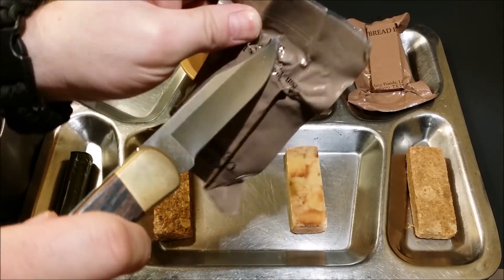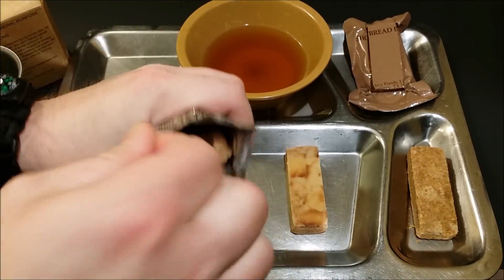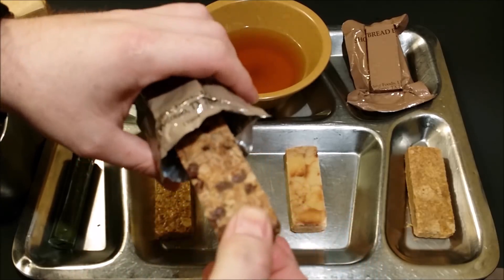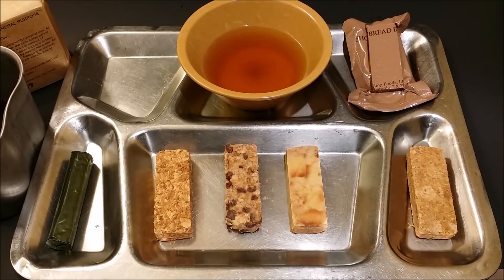And we got one more bar to look at and that is our chocolate dessert bar. I've had these before and they are usually really good. Oh yeah, look at that. Give that a smell — it doesn't have a whole lot of smell to it, it just smells vaguely of chocolate.